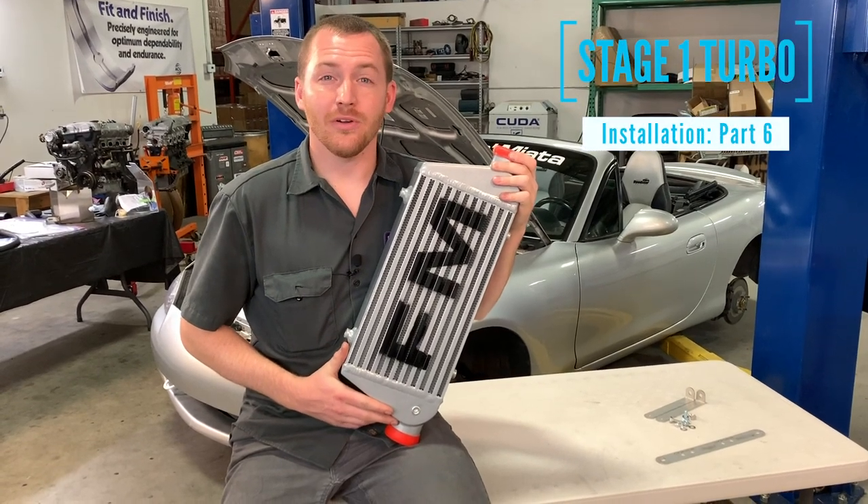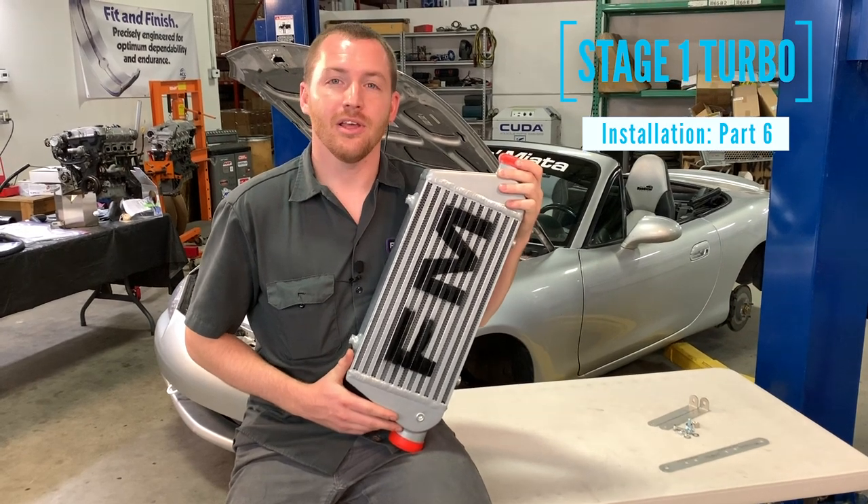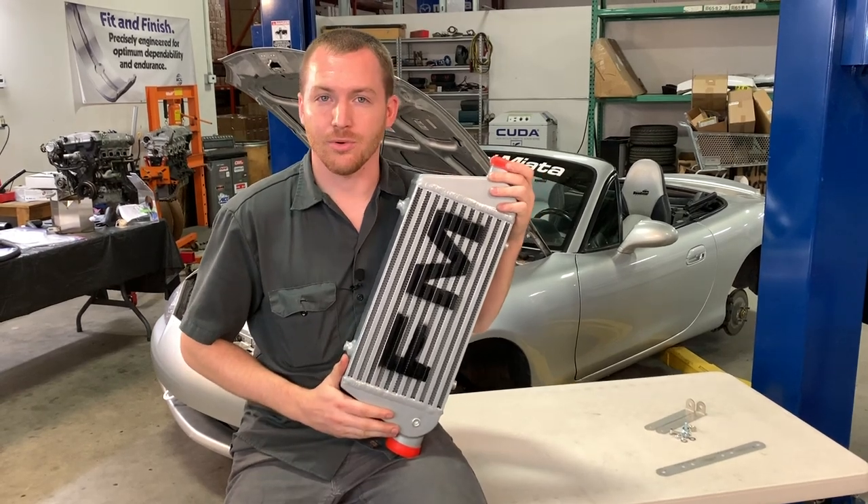Welcome back to the FM Garage, where in this episode of the Stage 1 Turbo Kit Installation Series we will cover how to install the intercooler, the intercooler hoses, and the low radiator hose.